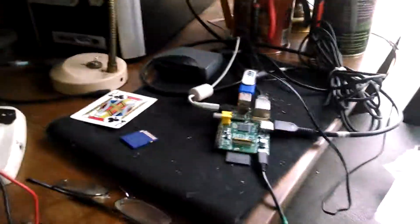And guess what? This little Linux computer is running on this — yep, a cell phone charger. Just a few watts.